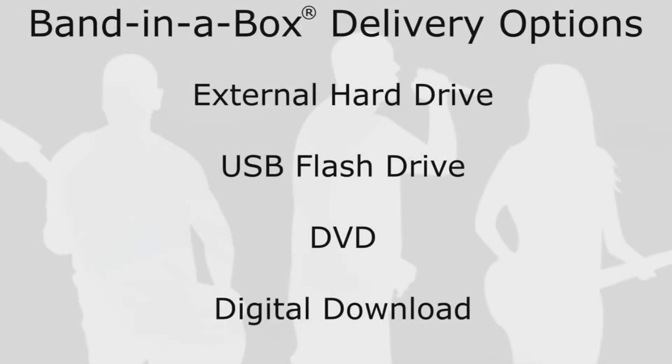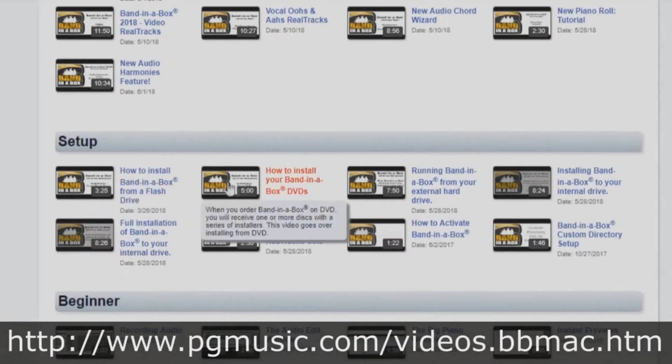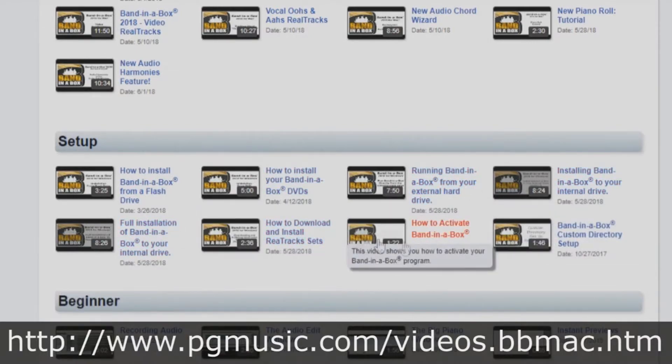If you've purchased Band in a Box, depending on the package and the option you went for, you may receive it on a hard drive, a flash drive, DVD, or via download. If you've purchased Band in a Box on a flash drive, DVD, or download, we have different tutorials for you. This tutorial will focus on installing from a hard drive.